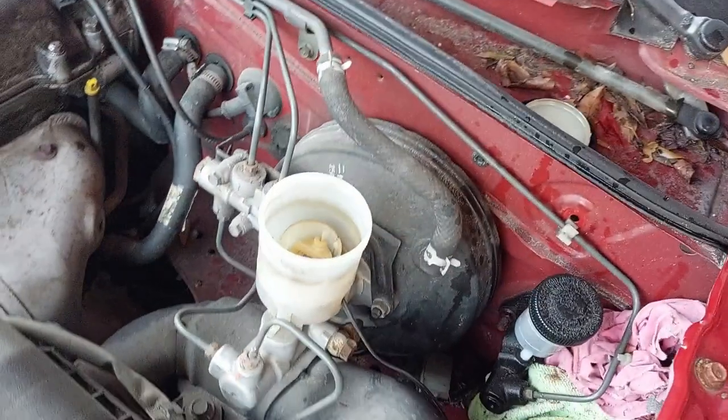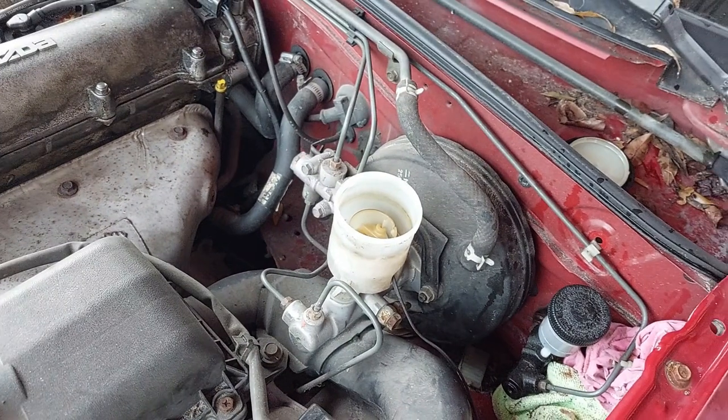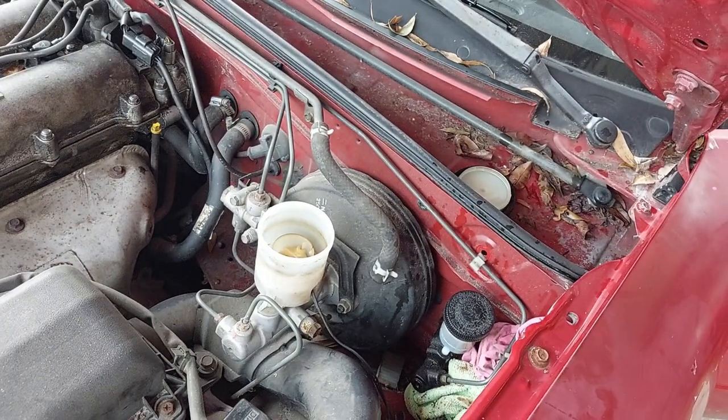After all is said and done, we come back up to the reservoir, top it off with DOT 3, and I'll probably take it for a quick drive to see how the brakes feel.